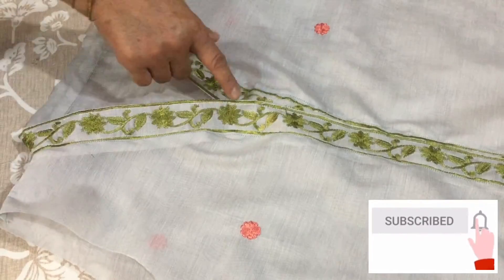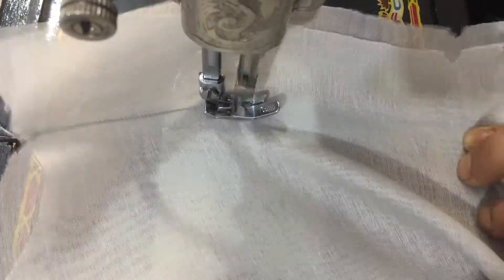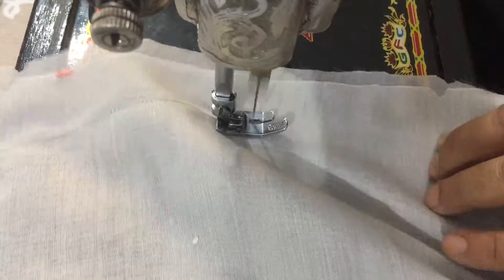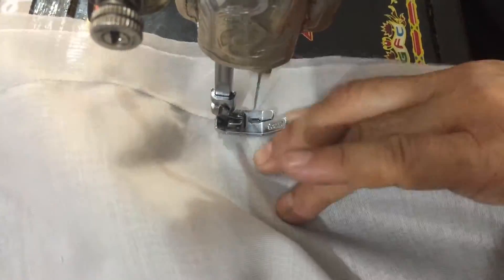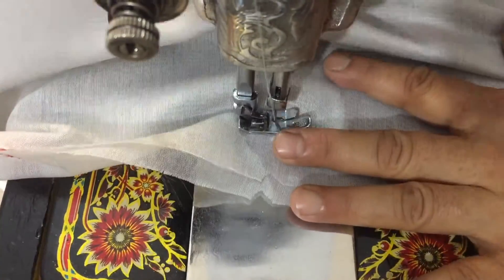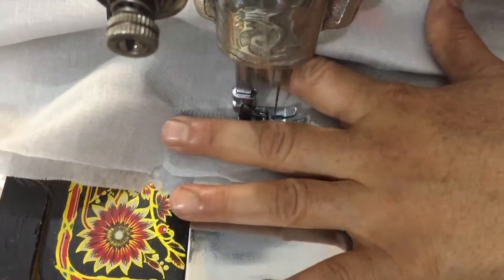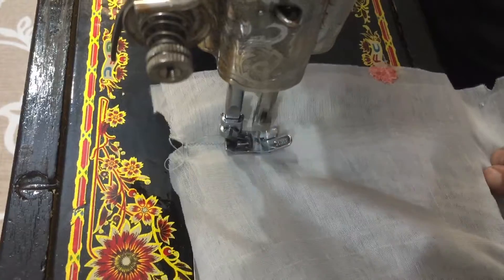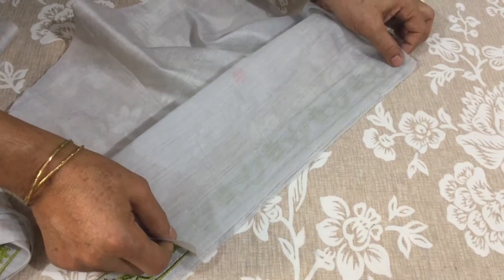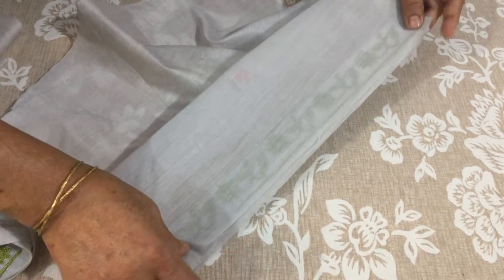Now I'm going to put it on the plate. Now I'm going to put a border here, which will increase the length and will look good.